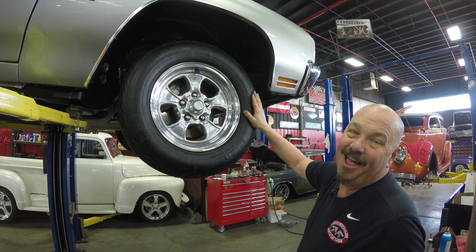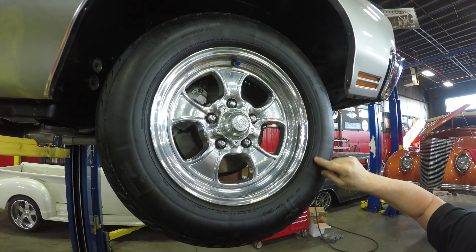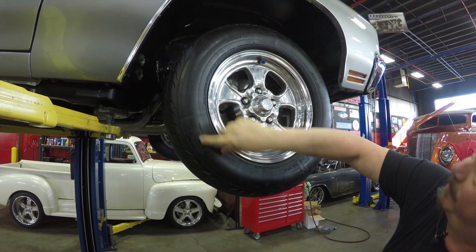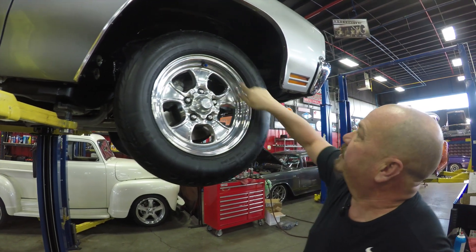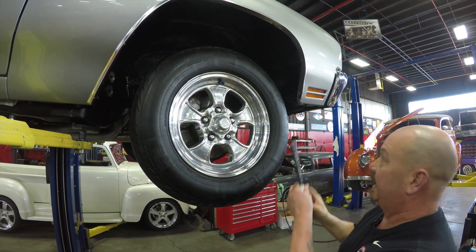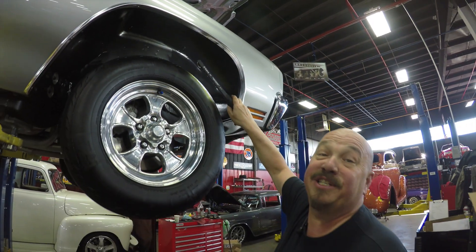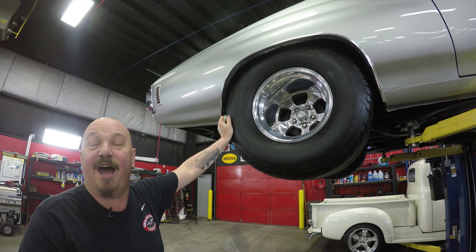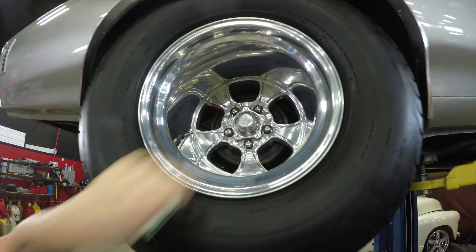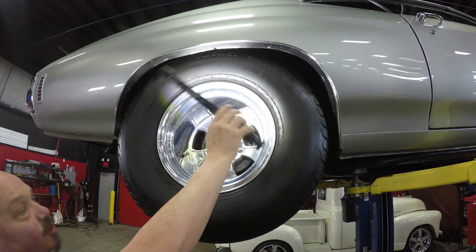Let's look at wheels and tires. Up front we've got some skinny sticky Mickey's — they're 26x6 by 15 inch. Great looking American Racing rims and that aluminum is beautiful. You can see the disc brakes in there. Wheel wells are nice and clean. Out back we've got balonies — 31 by 18 by 15. Look at that deep dish American Racing wheel. Beautiful. Wheel wells up in there are nice and clean. Just a real sharp car.